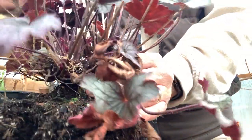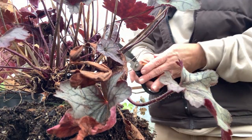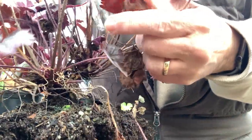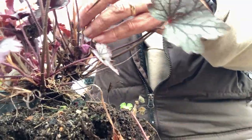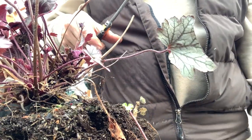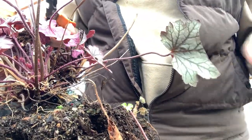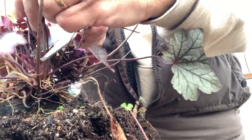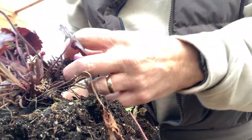Get rid of some of this dead stuff and some foliage. Some of these old ones that are long and leggy, and some of this dead flower stem stuff. I like these - not for the flowers. The flowers are pretty inconspicuous; there's not a lot to show with the flower itself.